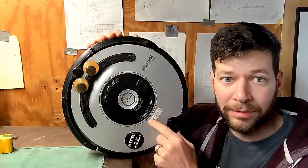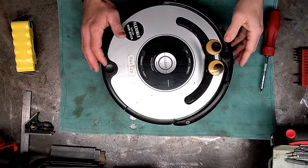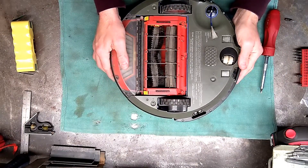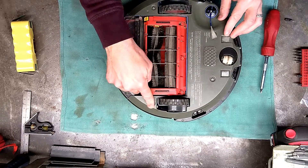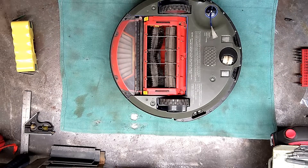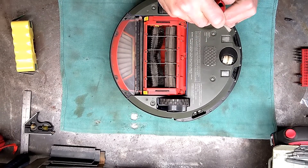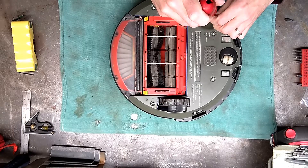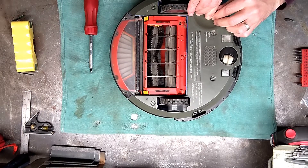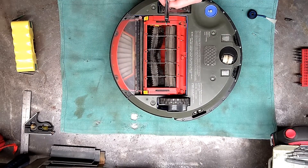It's a piece of cake to put a new battery in here. We start by flipping your Roomba over. There are four screws we're after, and you also want to take the brush head off — I'm going to replace that too since it's not doing so well. When I bought the battery it came with replacement heads, so might as well update that as well.